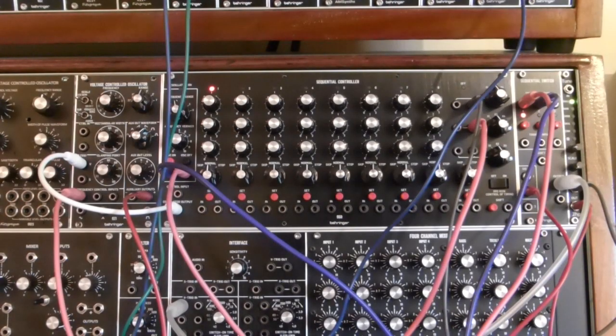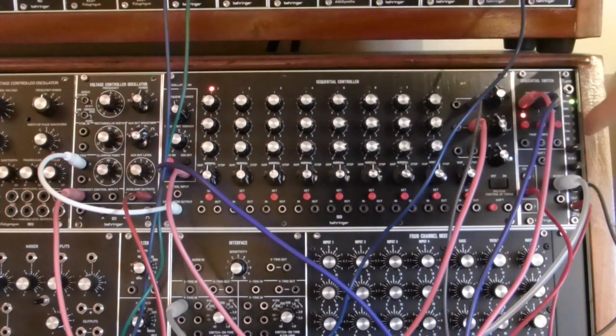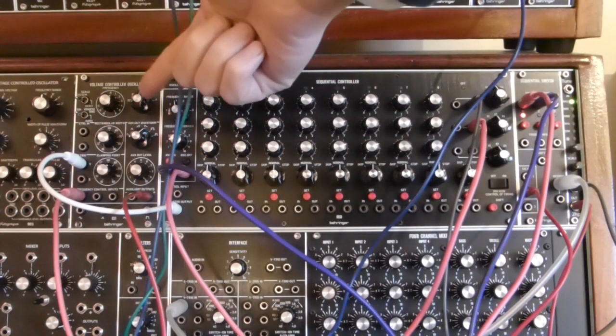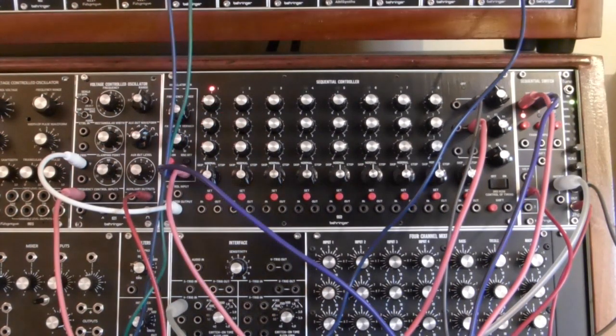This video is about how to produce ratcheting with the Behringer 960 sequential controller, the 962 sequential switch, and in this case using a Behringer 921 VCO to control the rate of the ratcheting. The VCO is operating as an LFO, not as an audio source.